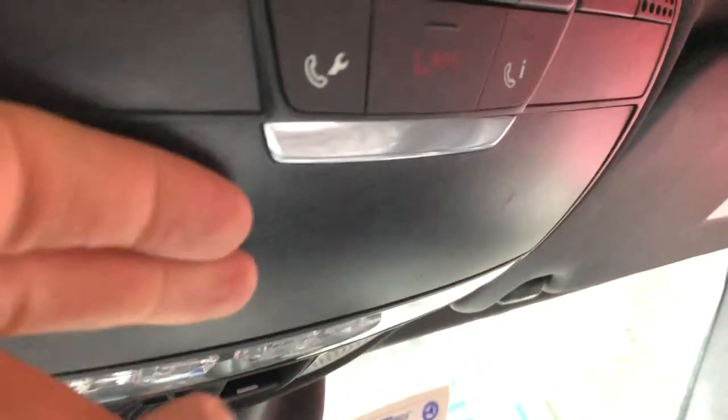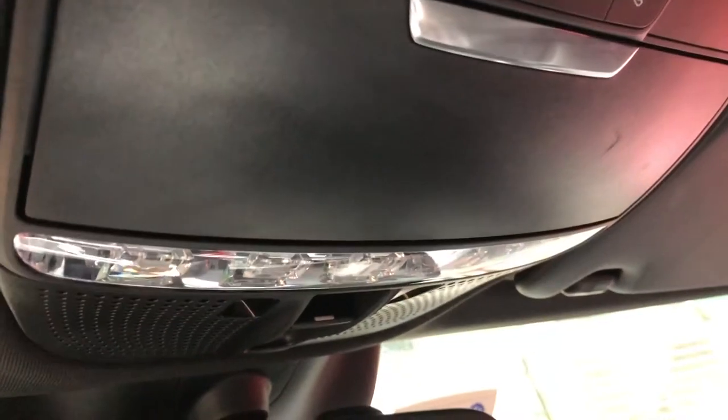That's where you put the sunglasses, and that's where you put them back. That's how you open up the sunglasses compartment. Let me know if you have any questions.